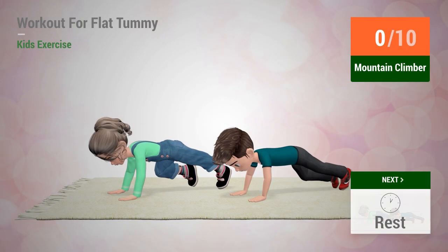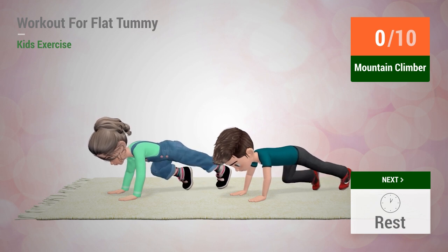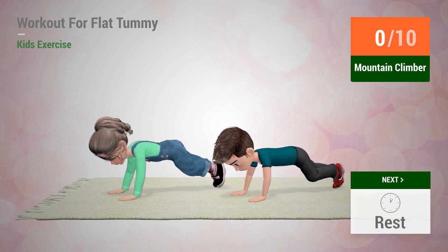Up next, mountain climber. In five, four, three, two, one, go!